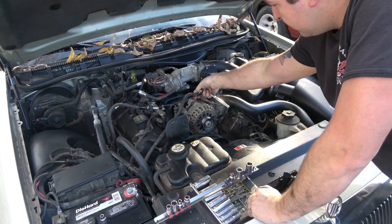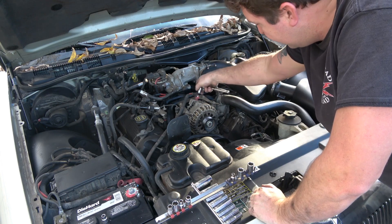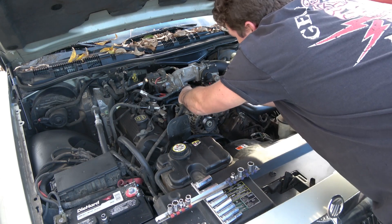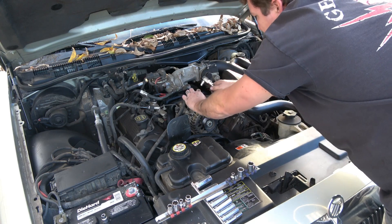Now I'm going to go ahead and pull this rubber cap up and away so I can get to the power wire on the alternator. It's a 10 millimeter nut, and I'm going to hold the wire so I don't twist the plastic too much.